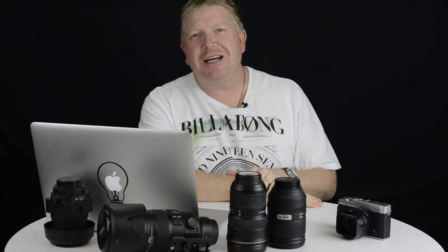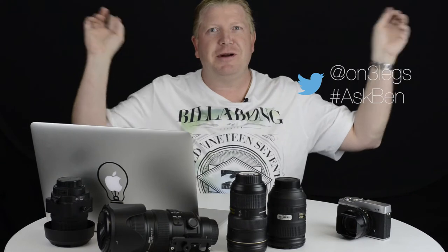G'day and welcome back to another episode of Ask Ben. Thanks so much for all the positive comments and feedback and the thumbs up. I encourage you, if you do like the videos, give me a thumbs up. Make sure you hit the subscribe button which is somewhere up there.